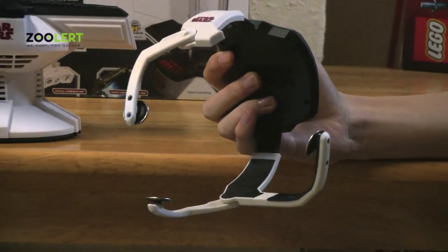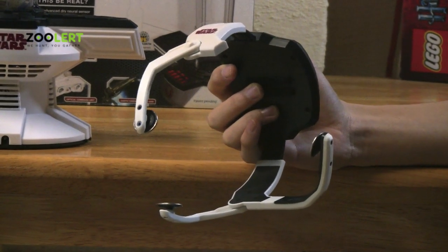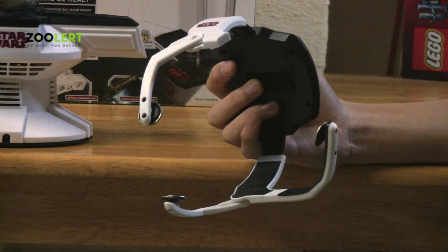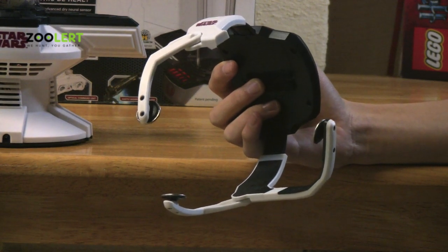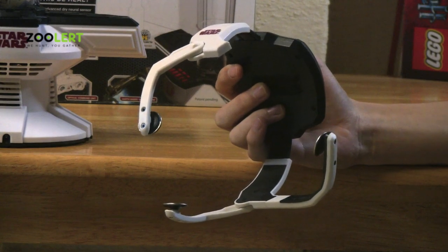mainly the back of the ear and around the forehead. Make sure that once the pads are put onto your head, they are not touching or making any contact with hair or anything besides your skin.